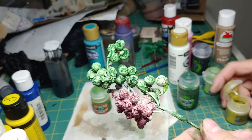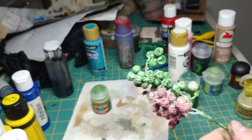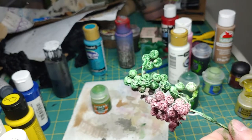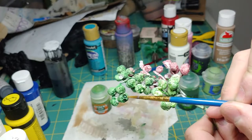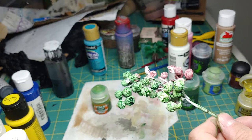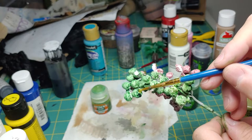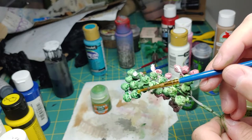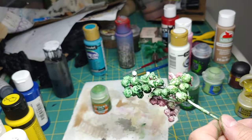Now that we've applied all of our washes, I'm going to move on to a technical paint by Citadel — this is Nurgle's Rot. It's going to look like a seeping corruption from the berries, and I'm just going to go into these crevices. You notice how the washes have just really made those crevices look deeper, and we're just going to apply the Nurgle's Rot inside.